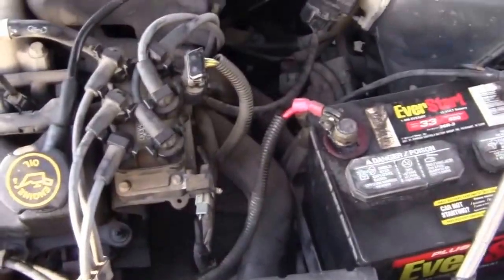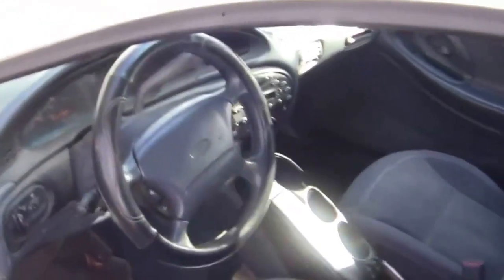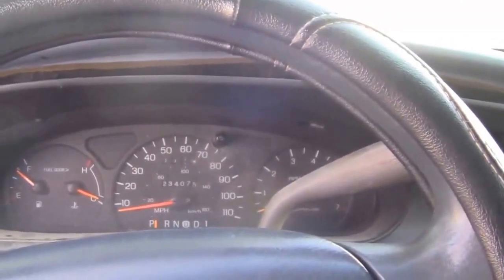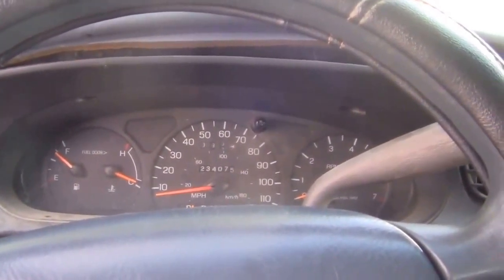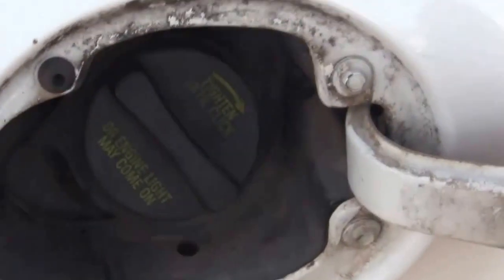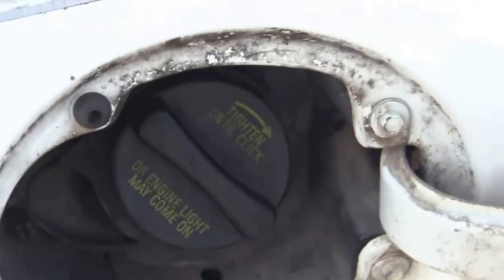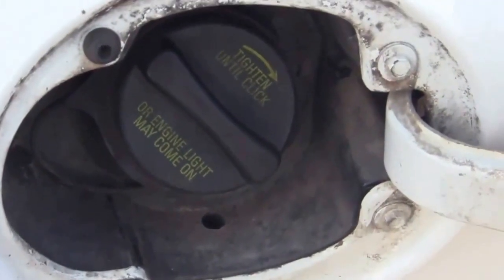It wasn't getting any spark. What I did first was test the fuel pump. I got my wife out and had her get by the fuel cap and put her ear down there, so she could tell me when I turned the ignition on if she heard any noise. She heard the fuel pump go on and go off. So immediately I knew the fuel pump worked.